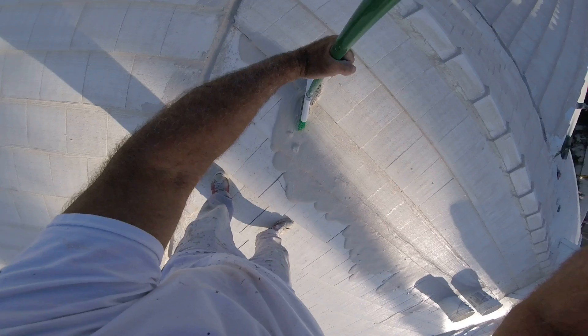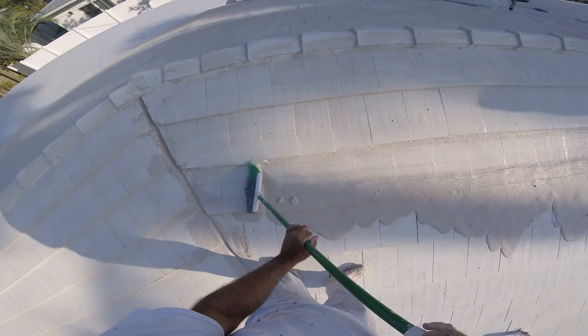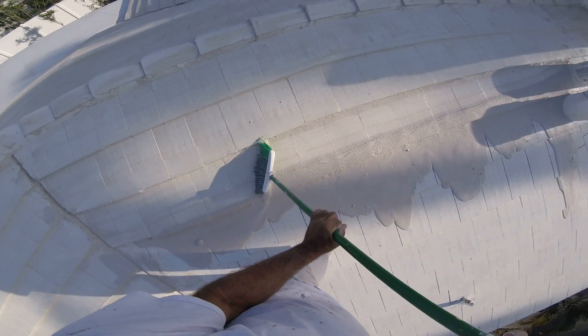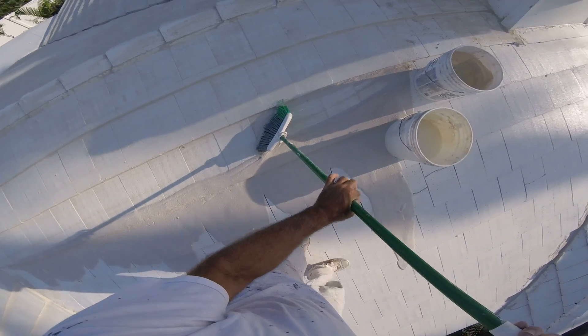Okay folks, now you kind of get an idea. Next video we'll be applying the waterproof coating. Have a good day, thank you.